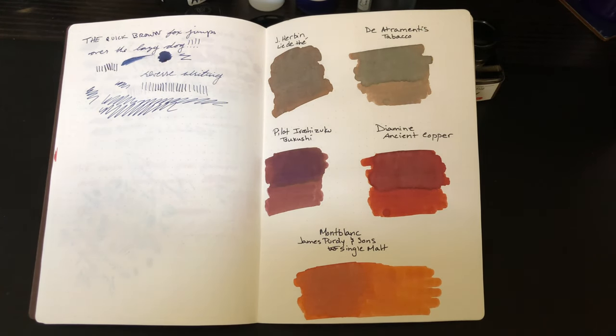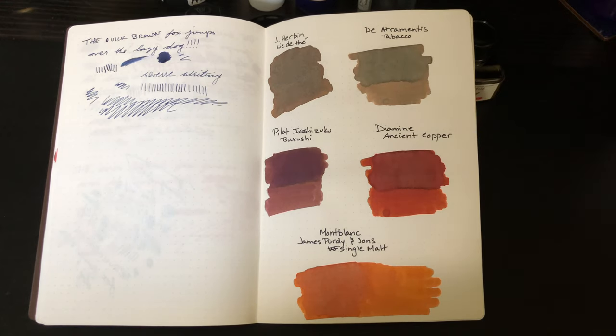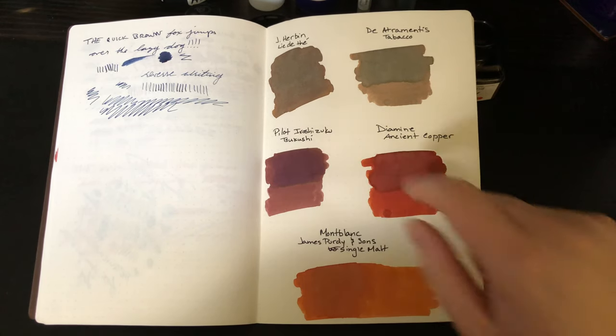Really depend on the pen that you have them in. Sometimes they're a little lighter like the way they look here, sometimes a little bit darker — depending on whether it's a wet or dry writer, things like that. They're coming out a little bit more ashy looking on camera than they are in real life; they're a little bit more saturated. But I really like those for the cooler tones.